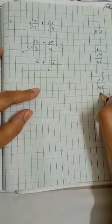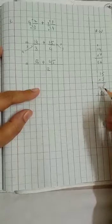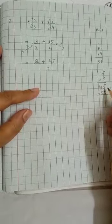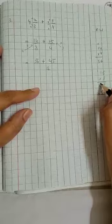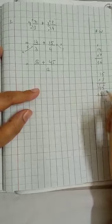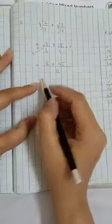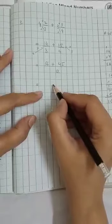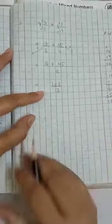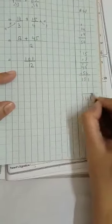We have 45 already written. We add 56 to it. In addition, you can rearrange the numbers. Five plus six is eleven — write 1, carry 1. Four plus one is five, plus the carry of one is six — wait: five plus five is ten, write 0, carry 1. Bringing down: we get 101. So the result is 101 upon 12.